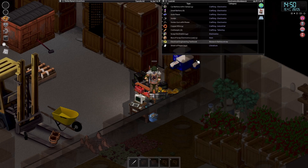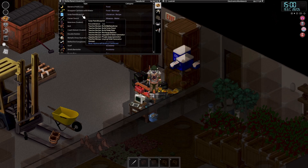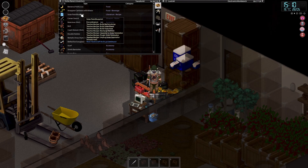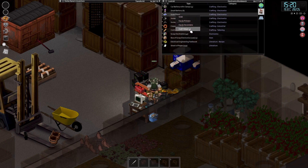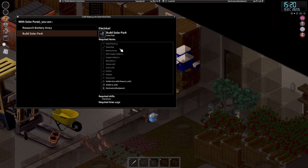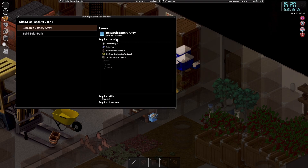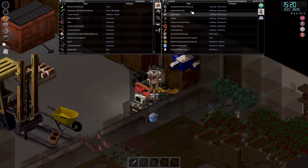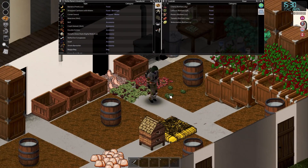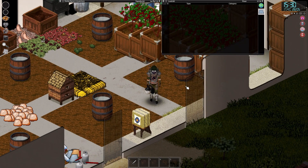Let's research our battery array. We've got the solar park blueprint - we can read that. Now we can build battery array, build solar park, build solar panel, recharge battery, upgrade to solar generator. We need four solar panels and a steel pole - is that going to stop us again? I think it might. We're stuck with that metalworking magazine again. Is that going to be the new blight? It really might be.